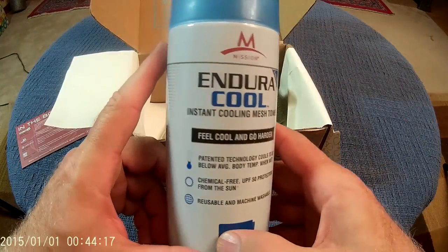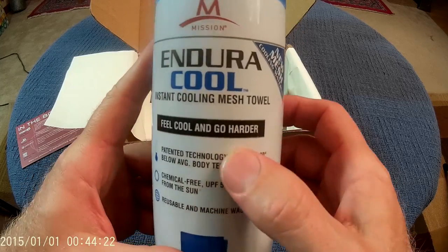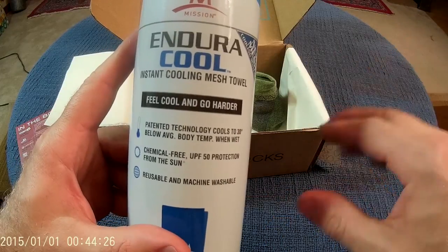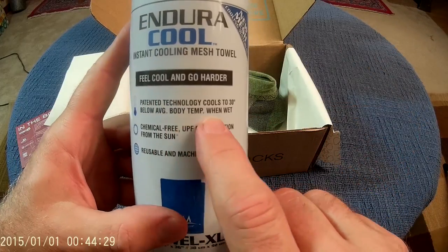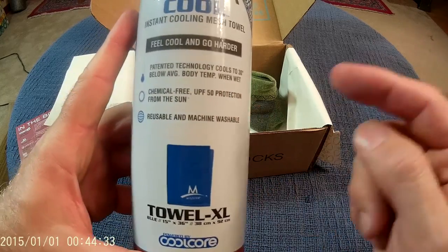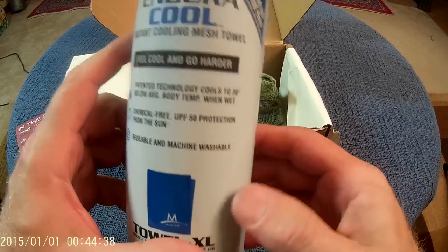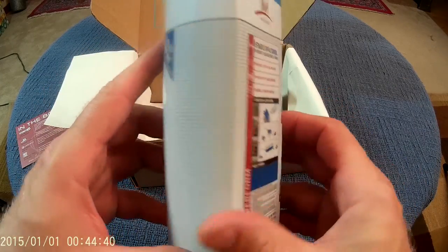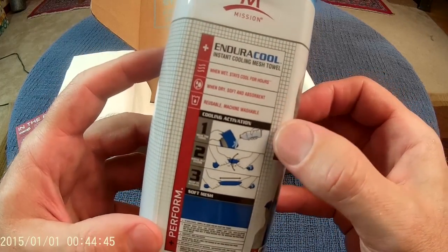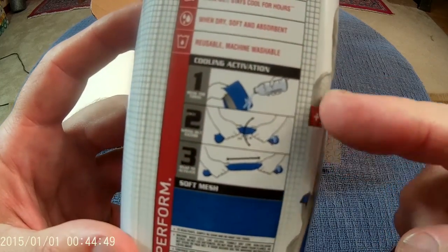We'll start with the Enduracool instant cooling mesh towel. 'Feel cool and go harder.' There are sexual connotations in this we're just going to skip over. Patented technology cools up to 30 degrees below average body temperature when wet. I learned that trick a long time ago with just a regular towel — you get it wet, spin it around and it gets cold. It's like an improvised swamp cooler. When wet, stays cool for hours. When dry, soft and absorbent. Reusable, machine washable.